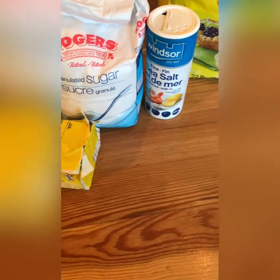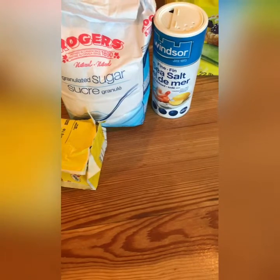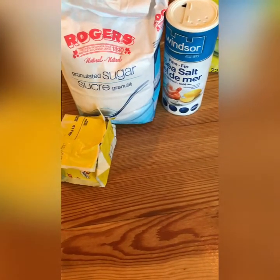Welcome to a new baking video. Today we're going to make some super simple cookies.